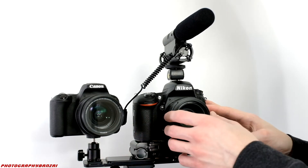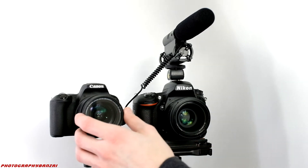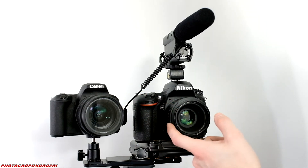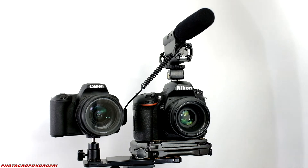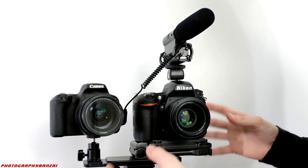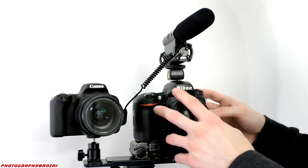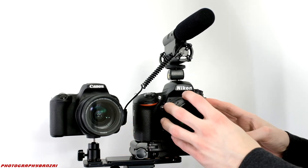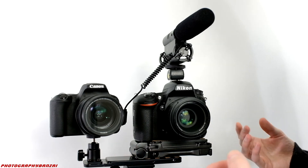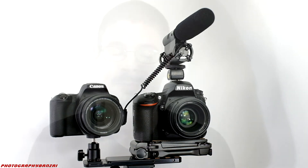For settings, I wanted around 50mm equivalent, so I went with 35mm, and set f5 on the Canon and f6.3 on the Nikon for a slightly closer look. Both cameras are in face detect mode with continuous focus. You can really hear the Nikon, but besides that it is older technology — the Canon is very new technology, so there's that difference. No real issues getting everything set up pretty quickly and easily.